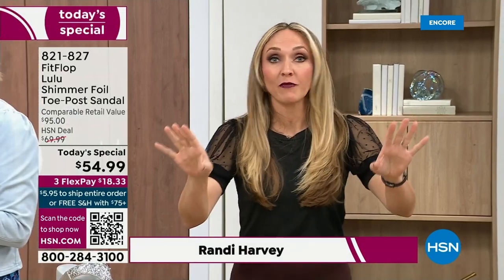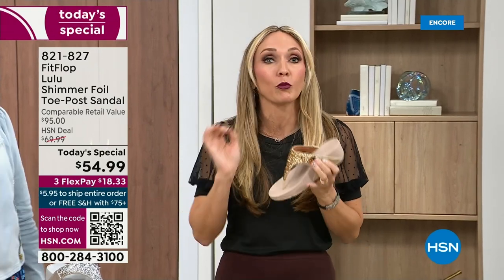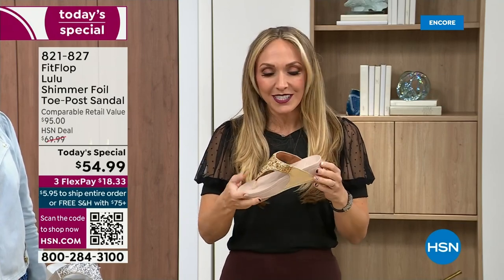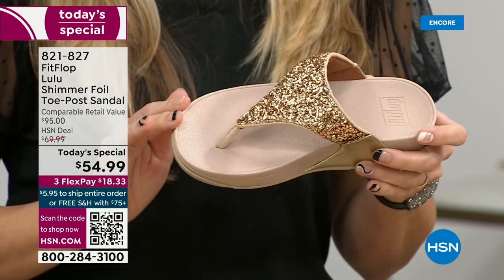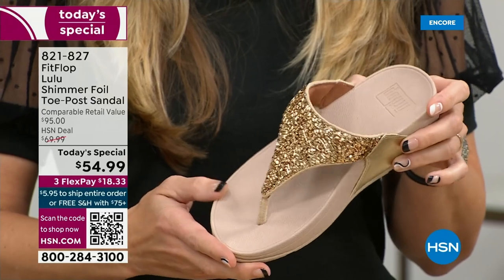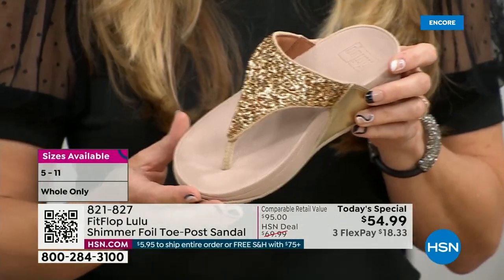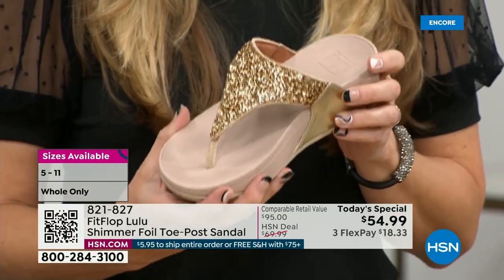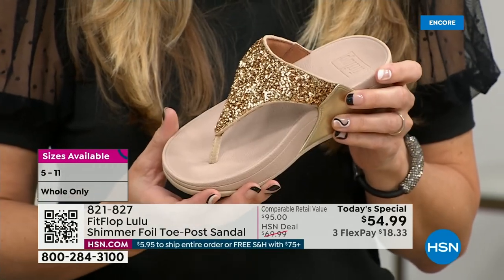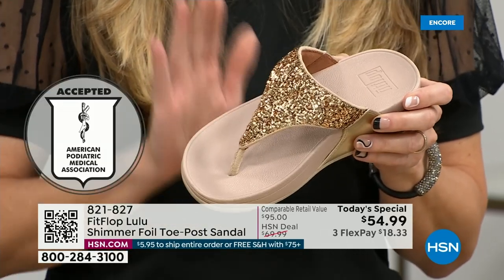All of my FitFlop fans who've been waiting — if you're a collector, you can only get this here. All the colors are these brilliant different kinds of neutrals. This particular shoe has that micro wobble board technology that FitFlop is known for, and that triple density foam is really the magic. FitFlop was really the first fashion shoe designed to promote foot health. All of our shoes are approved by the American Podiatric Medical Association, so you get to wear a shoe that looks like this but actually supports foot health.